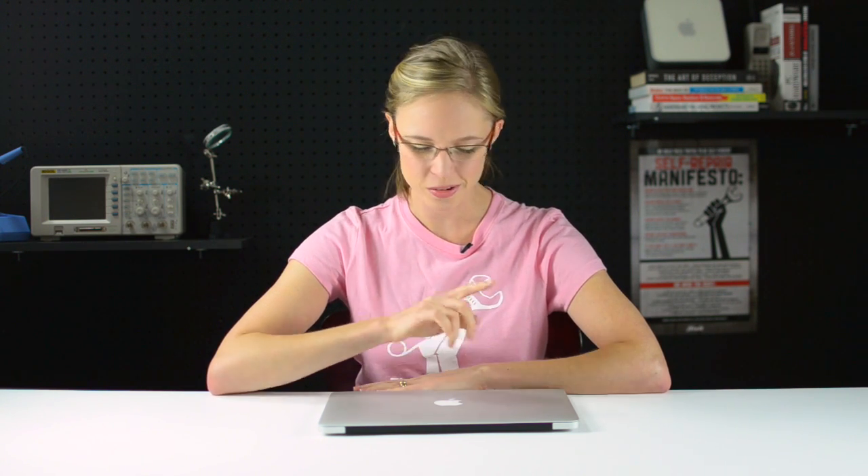What use is a super portable computer if it has to stay plugged into the electrical outlet at all times? Unfortunately, changing the battery in your laptop is never quite as easy as changing the batteries in your remote control, but that's why I'm here to help. Hi, I'm MJ with iFixit and today I'm going to show you how to replace the battery in a late 2010 MacBook Air.